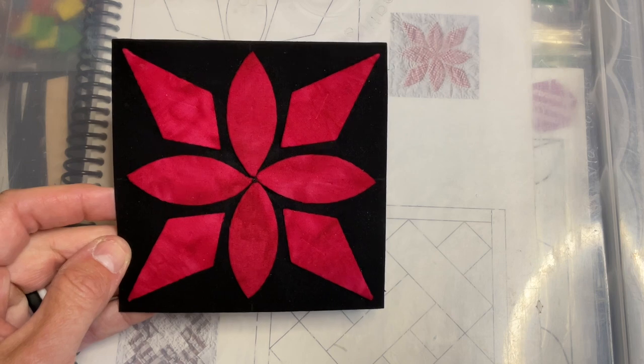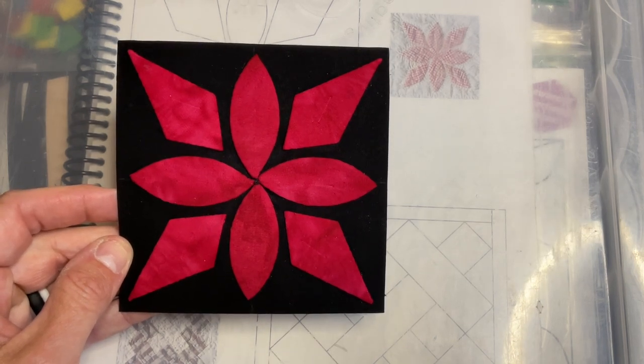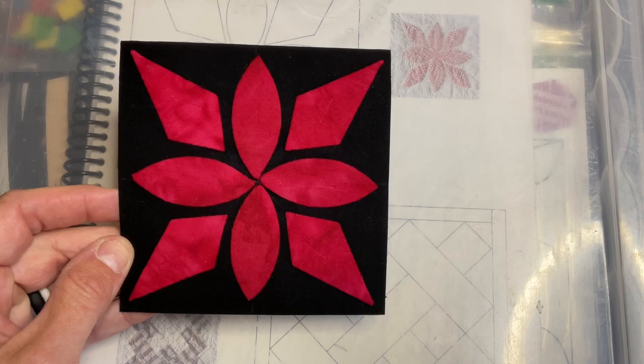I've finished appliquéing on my kite diamond pieces and removed my staples. The D8 block has been completed.